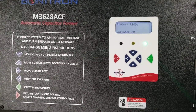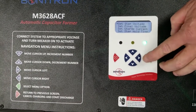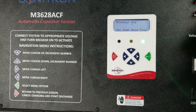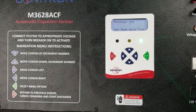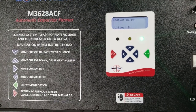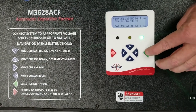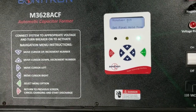Set the step time to at least 600 seconds. As you can see, it's in minutes and it's already set to 10 minutes, which is 600 seconds. Set the final hold time to at least 900 seconds. This is already set to 15 minutes, which is 900 seconds.